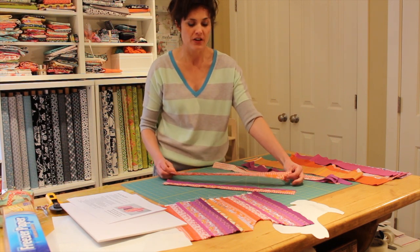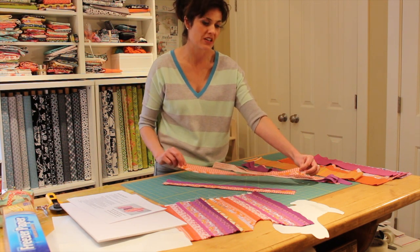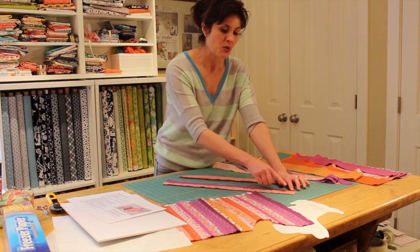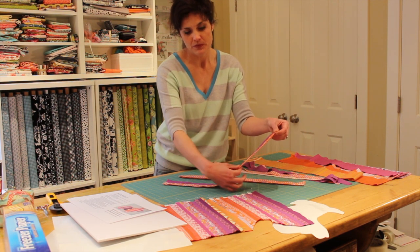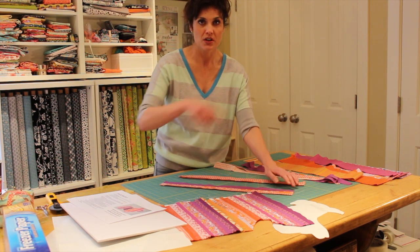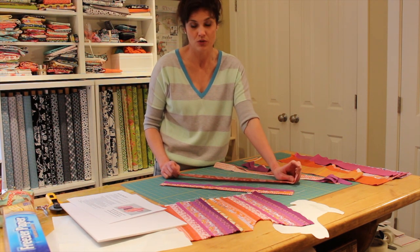Once I piece them together, I recommend opening up the seam and pressing it flat as you go — it will keep things nice and tidy. One more tidbit to remember: as you go, start one end and piece it together on that side, then with the next strip start on the opposite end. If you alternate where you begin with each strip, it will prevent the fabric from becoming distorted as you work with it.